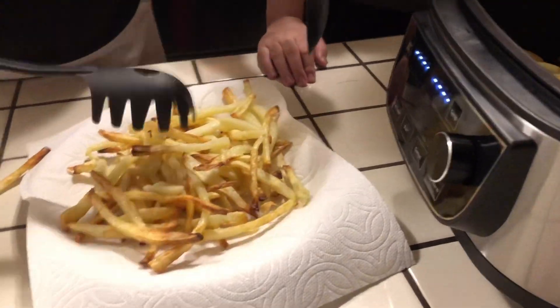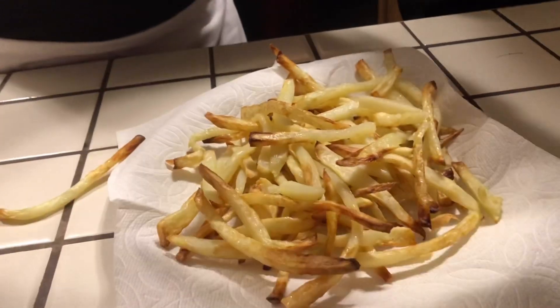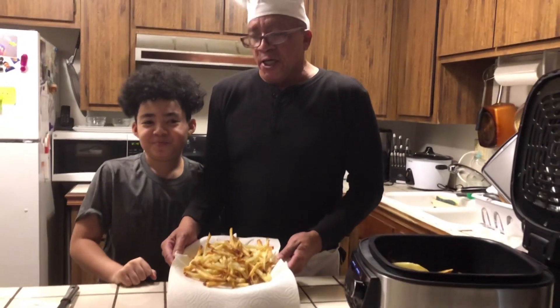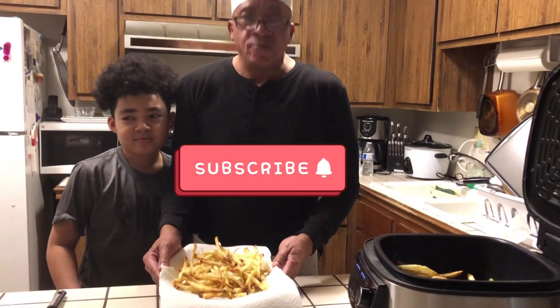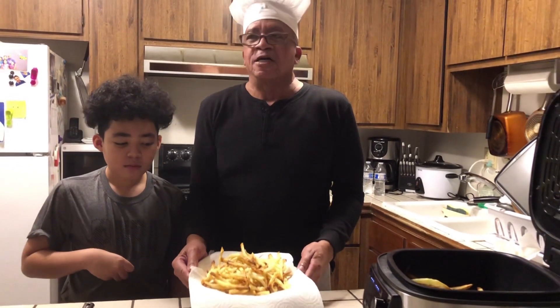This is our first time doing this. We're going to season these babies up and we're going to enjoy these fries. These french fries came out very crispy and that's cooking with the Bells. We did it again. If you like it, subscribe and leave a comment in the box. Thank you. This is the knick-knack for lunch. Thank you.